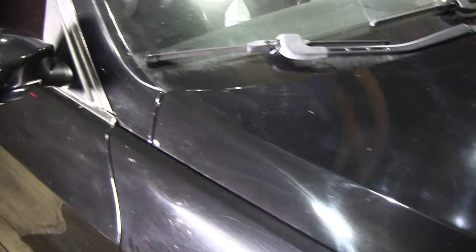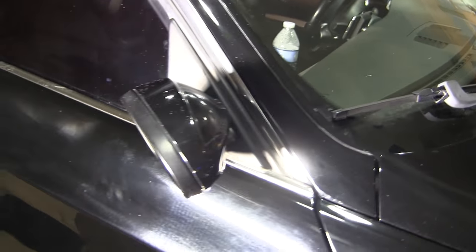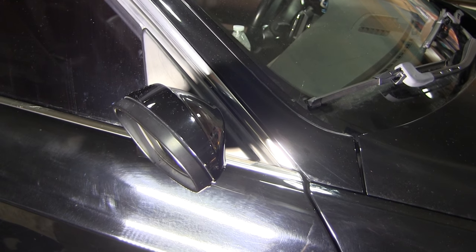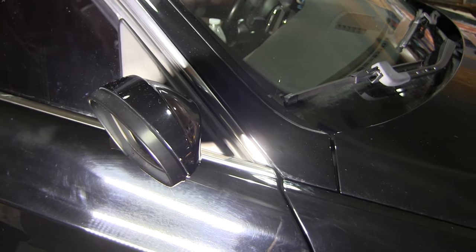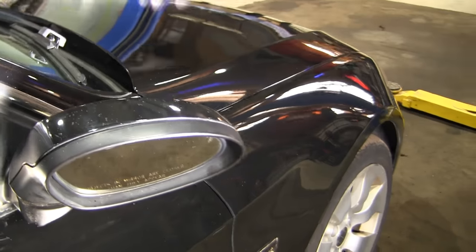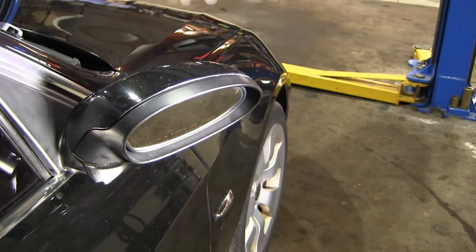I'm out here in the shop working on my BMW 335, an E90 2008. This is going to pertain to a lot of different BMWs that have the folding mirrors. As you can see, my mirror has folded outward like this, and you're probably going to find this on a lot of cars.